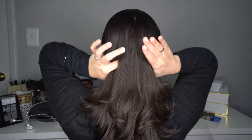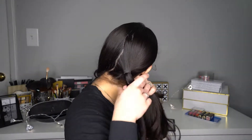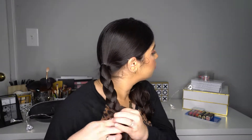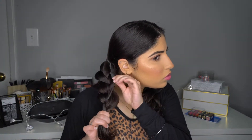Let's start hairstyle number three. To start, you're gonna divide the hair in two sections. One of the sections you're gonna put an elastic band and you're gonna create a braid. Once you reach the bottom, you're gonna start pulling the hair on the side to create more volume, and when you finish you're gonna secure that braid with the elastic band.